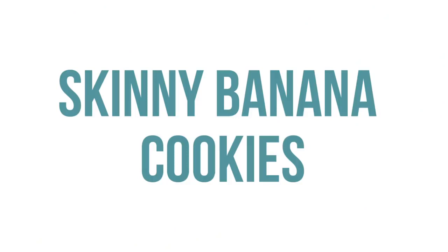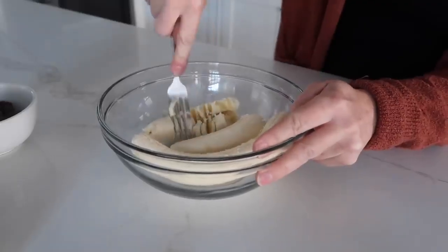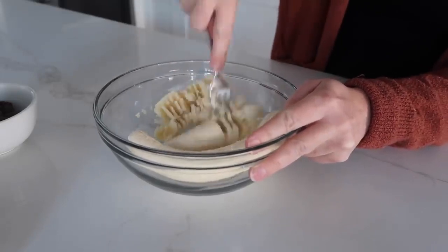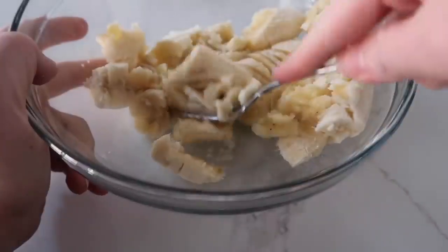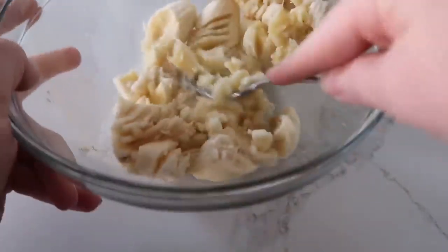The next one is my skinny banana cookies. I love making these if I'm looking for a little bit healthier treat. I have two bananas here that I'm just smashing with a fork. You can use a blender or beaters too — whatever makes it easiest for you.